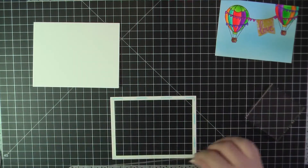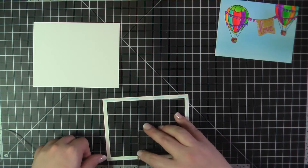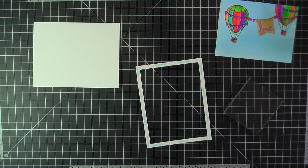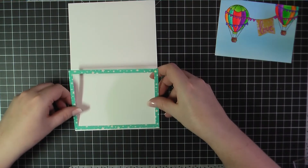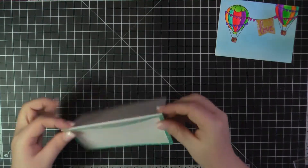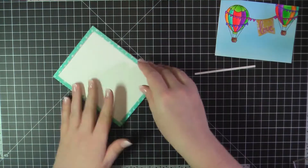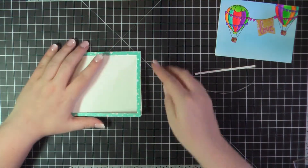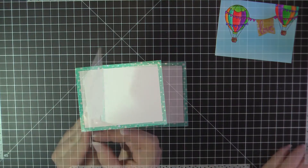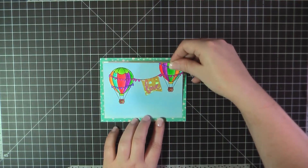I'm going to go ahead now and add my border. I'm going to use some eighth inch score tape to attach that. I found that score tape is really the easiest way to add these borders. I just peel off one edge, attach that, and then I work my way around the border peeling off one side at a time. That way I can make sure things get lined up really nice and evenly and you only have to deal with one sticky side at a time. Since I had my score tape out, I went ahead and used some half inch score tape on the back of my colored panel.